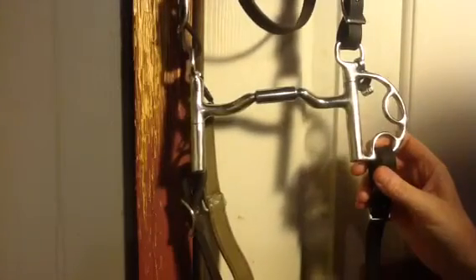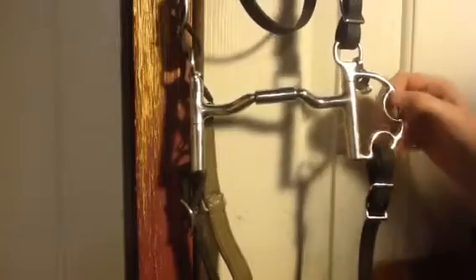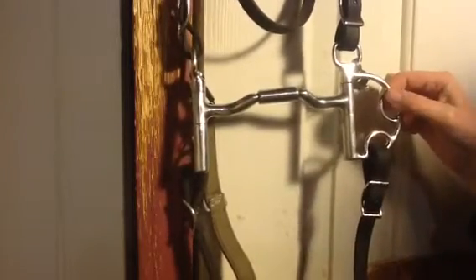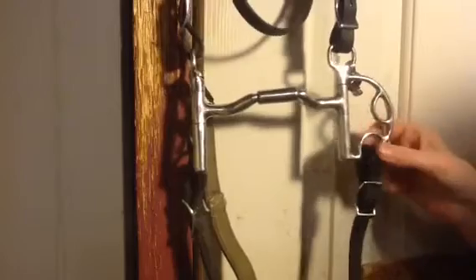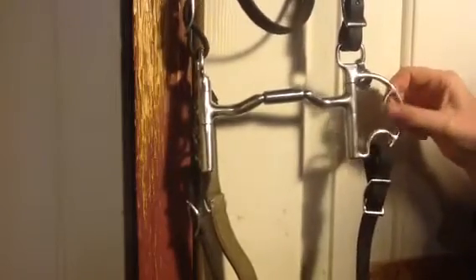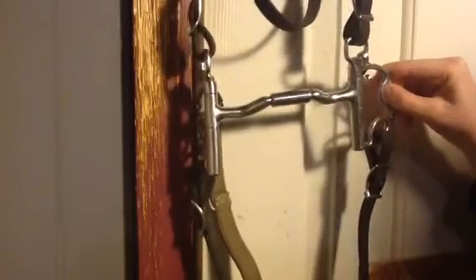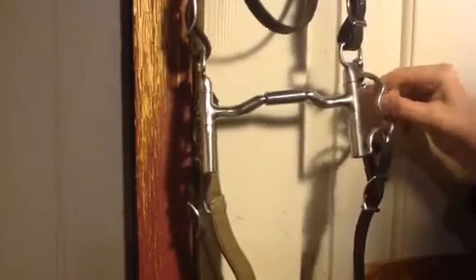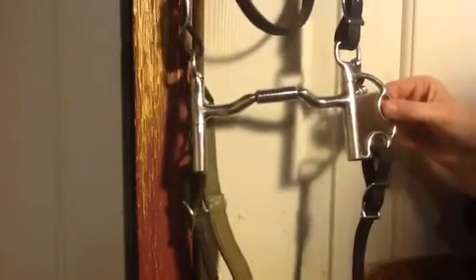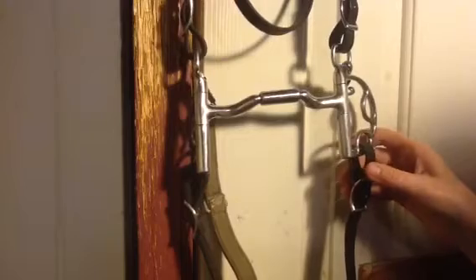I have this in Kimberwick cheeks. I like Kimberwick cheeks because they're a little more versatile than the D with hooks. You have two different rein options. You can either do this rein option and still have the independent side movement, but without any leverage whatsoever, or you do this option and you have a slight amount of leverage.